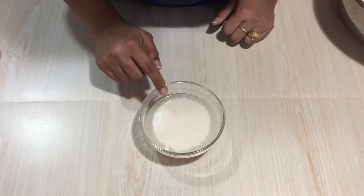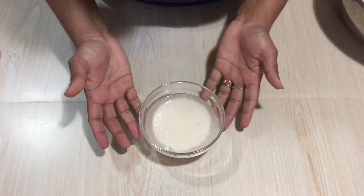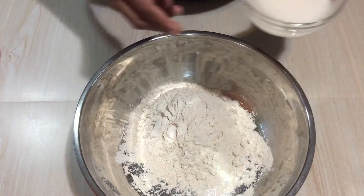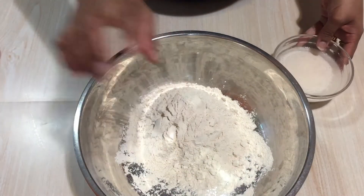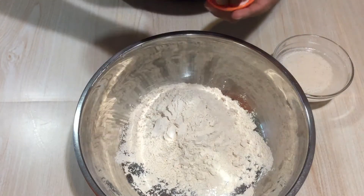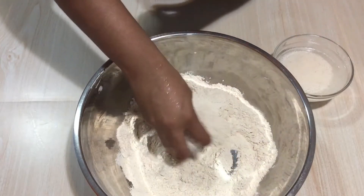After five to seven minutes you can see it has proved well — the yeast is ready and we can add it into the flour. Before adding the yeast, I am going to add enough salt to the flour and mix well.